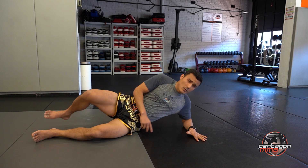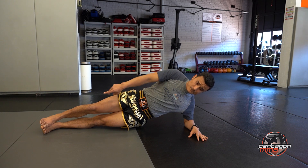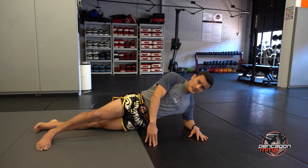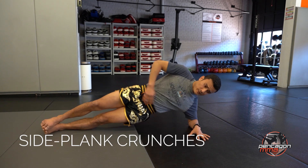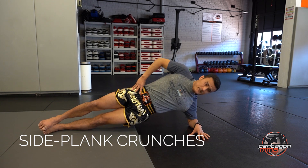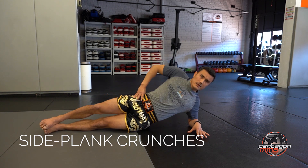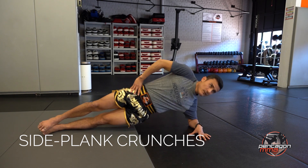Next one — side plank crunches. You're going to go on your elbow. A couple of ways to do it: stack your feet on top of each other — that's the advanced version. If this is too hard to balance, you can open your legs or use your hand to go up and down. I'm going to do the advanced one. Go up, squeeze — 1, 2, 3, 4, 5, 6, squeeze on top — 7, 8, 9, 10, 11, 12, 13, 14, 15.